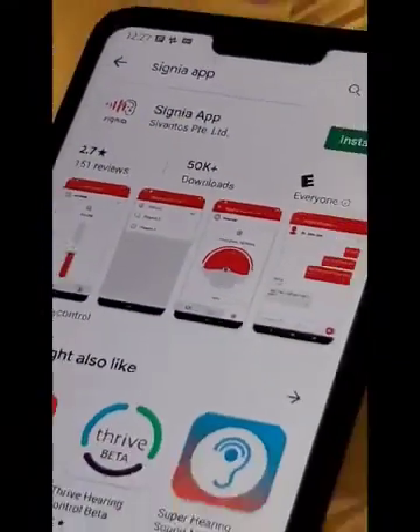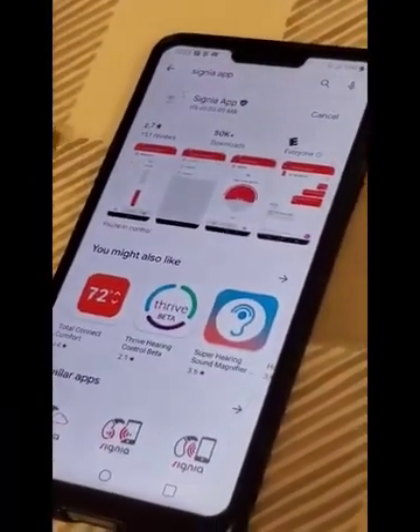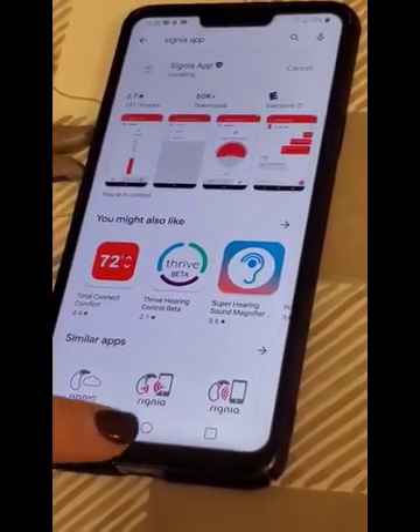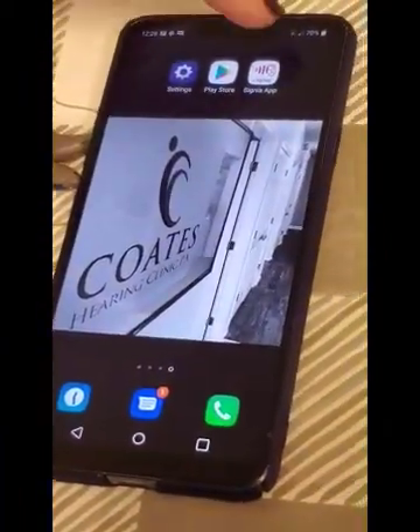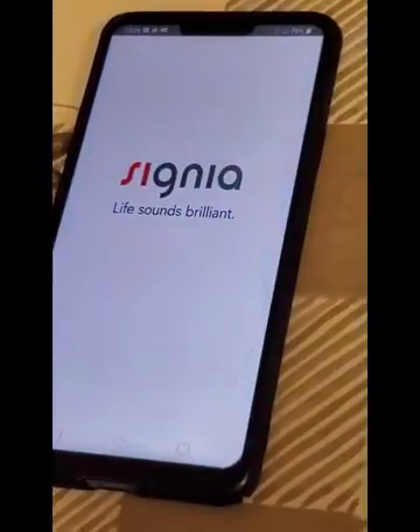We're going to go ahead and hit Install. It's a free app. It just takes a minute to download. Once it pops up here, you're going to open it up to connect it and walk through the steps.